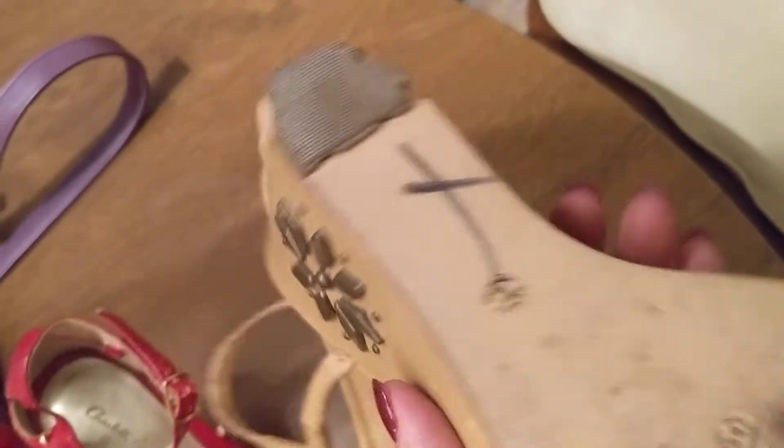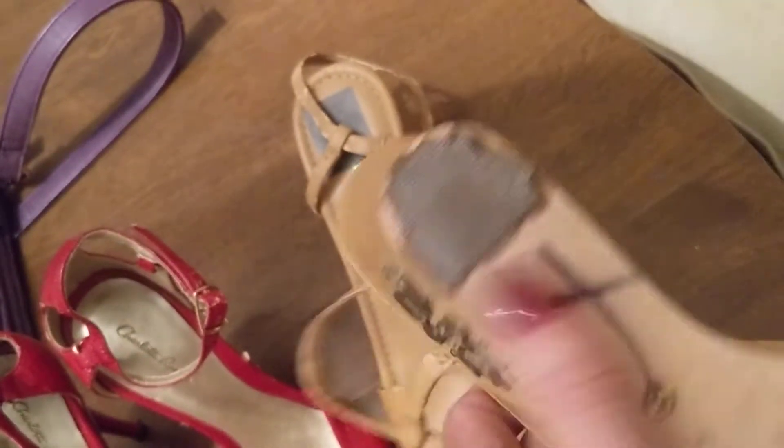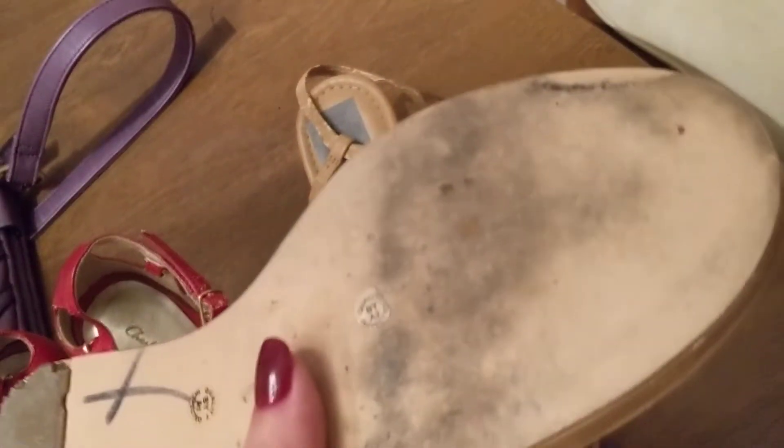These are in nice condition. This one has a little wear and tear on the heel, but that can easily be fixed. Just take it to the shoe shop, put another heel on it, and you're doing good.